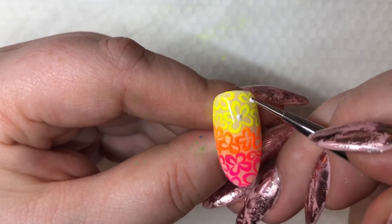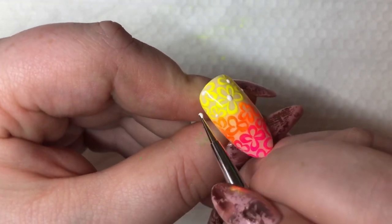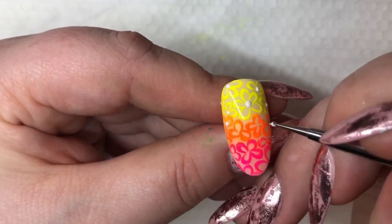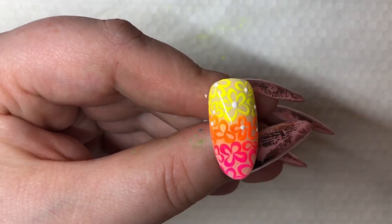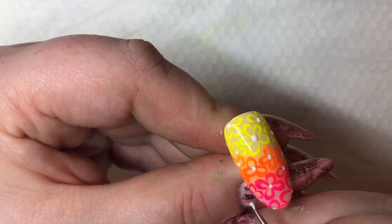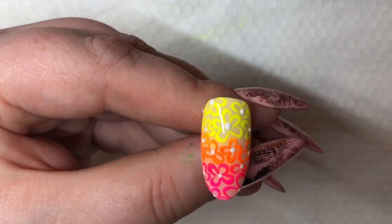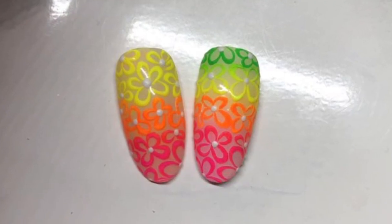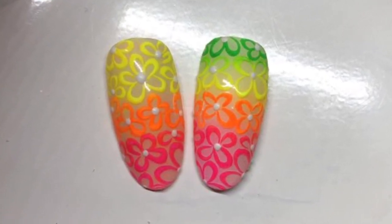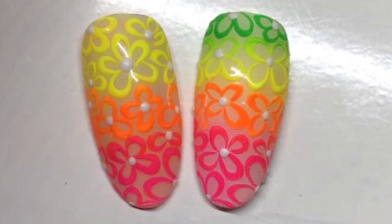I'm just going to go in with some white dots in the middle of the flowers. You can use Swarovski, studs, whatever you like. I'm going to do it on the entire nail, cure and then I'm done. We'll be right back, thank you.